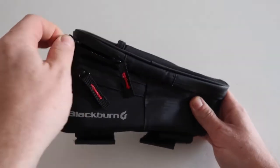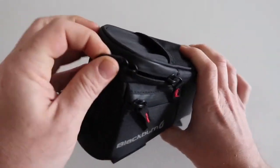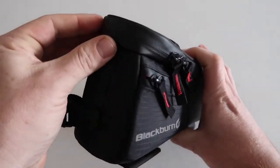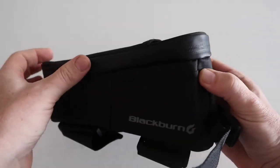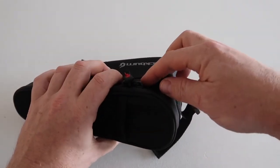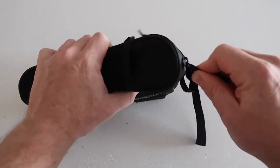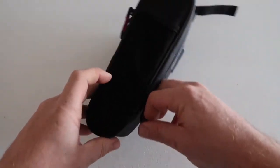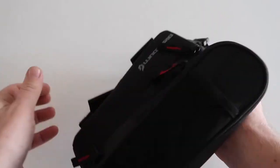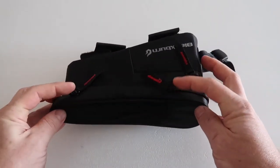There are nice big pullers on the zips, but they are stiff — I've found them quite stiff especially to get around this corner here. Being 100% waterproof, that's probably a good sign, but they are tough to get around. Once you're past that corner though, it zips nicely.